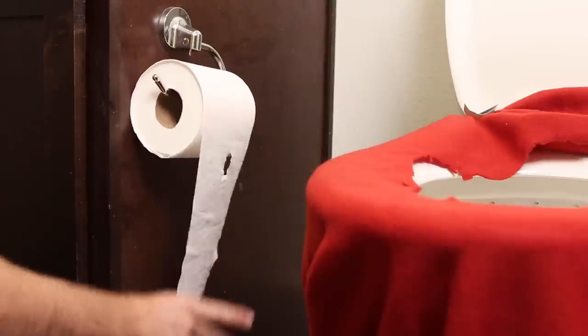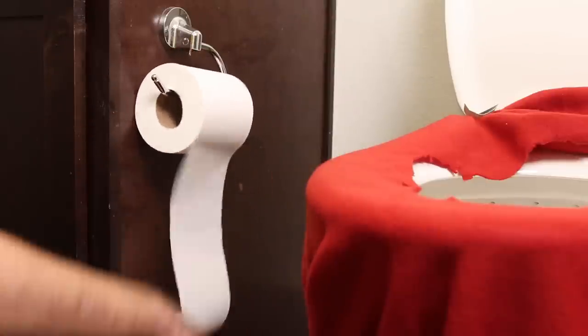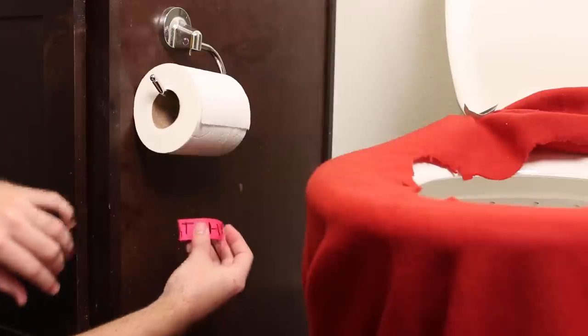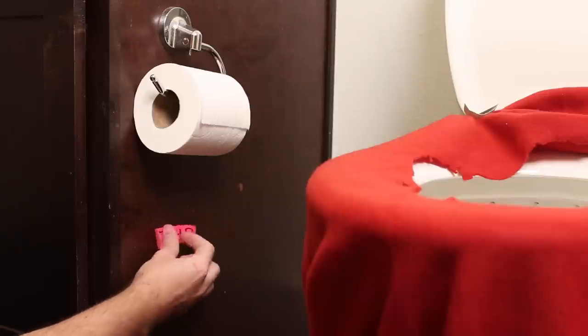Tired of having no earthly idea how much toilet paper you actually need? Look at this guy — he has no idea what he's doing. By sticking a bright strip of tape beneath the roll, you can now know when you have enough of that precious toilet paper. Oh!